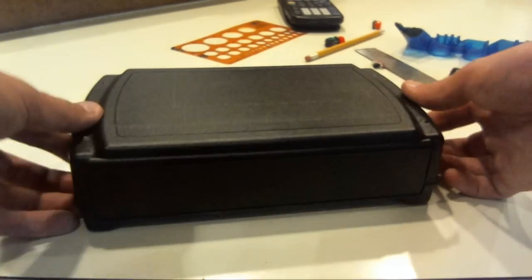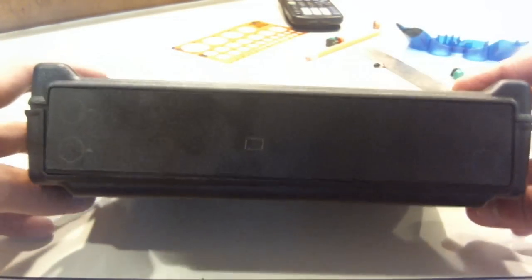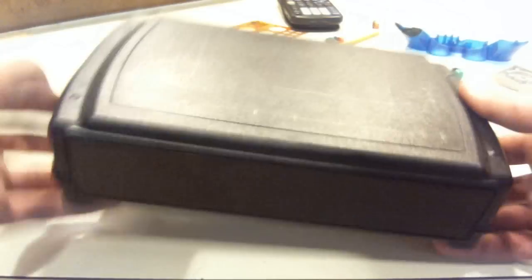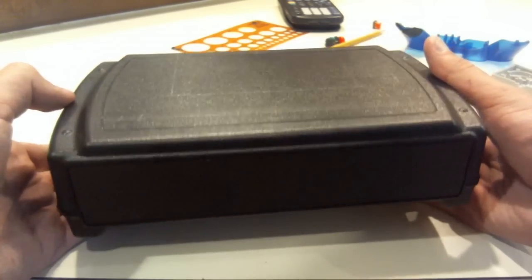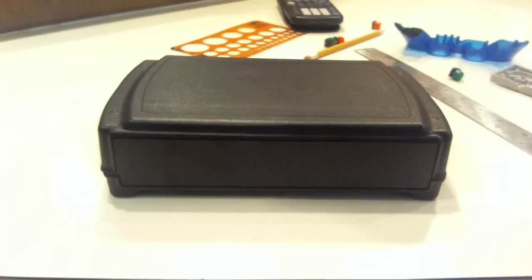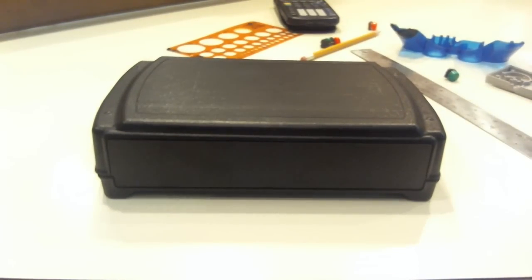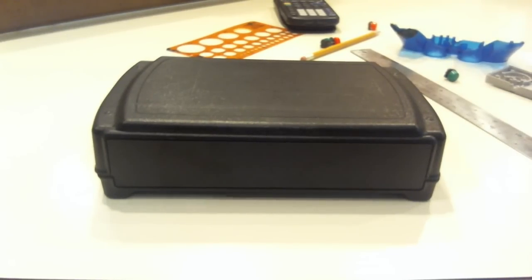Here's our finished design. We've got the nice front with all the buttons drawn, all the shoulder buttons, and the on and off switch at the top. I've played around with it and it's all comfortable — I think it's going to make a good case. That's basically all for this part. The next part I'm going to be showing you how to cut out these holes, because this video was just too long for both designing and cutting. Thanks for watching and subscribe.